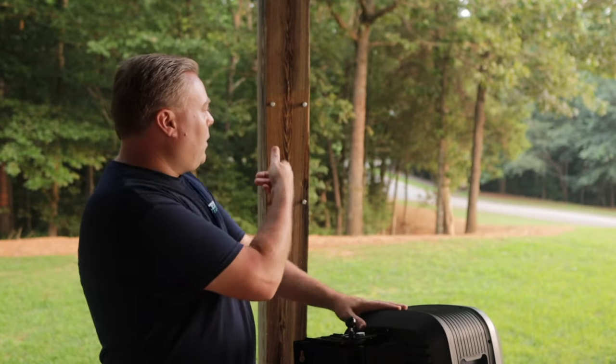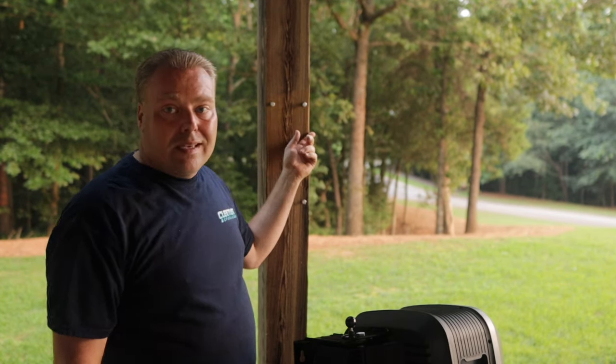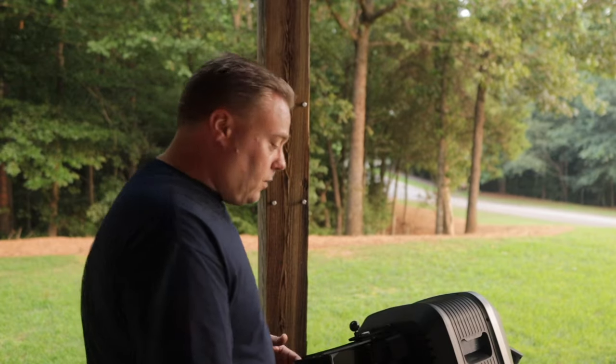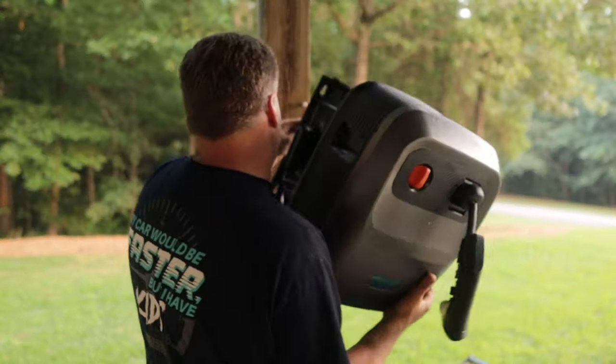We're outside and I have my four lag bolts. I drilled some pilot holes and got the lag bolts in. If you're trying to mount this on a 4x4 post, it's not going to work — you need at least a six-by-six. I've got my trusty cart so I don't have to lift it off the ground, and the holes should line up because I used the template.